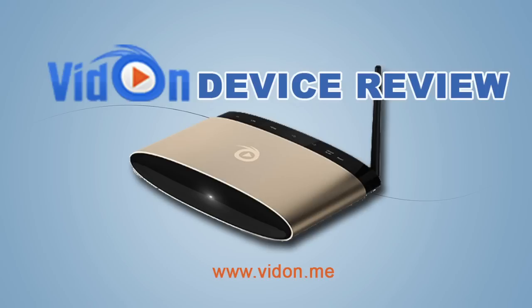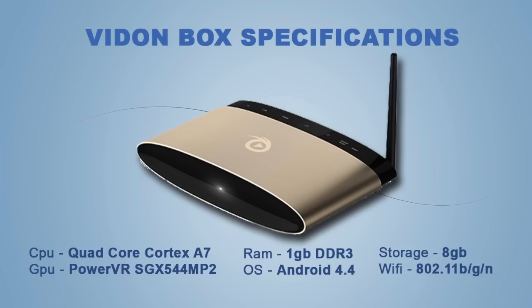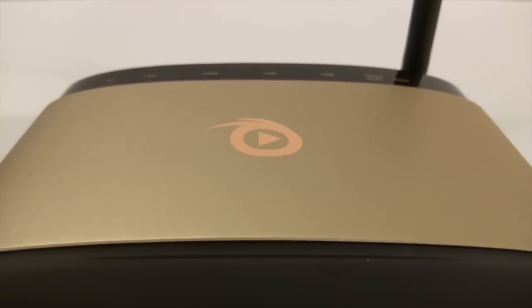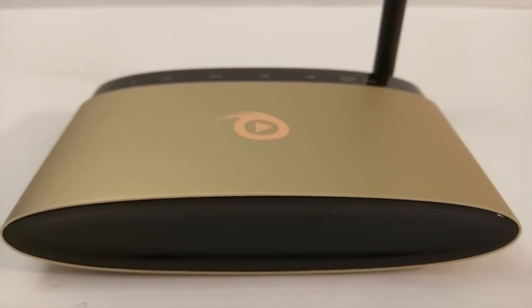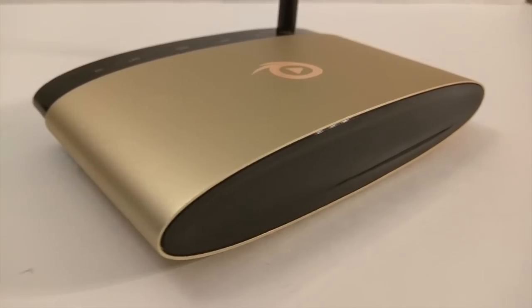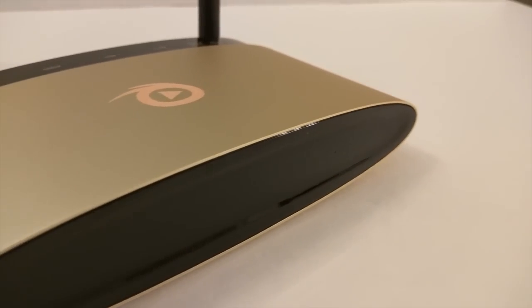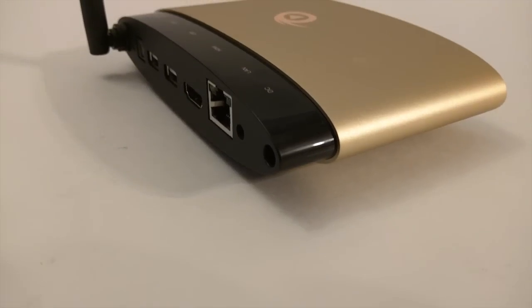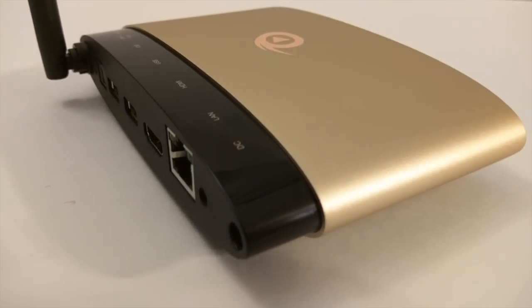Vidon Box — a video device review sponsored by Vidon.me. Let's check out the specs. It has a quad-core Cortex A7, a GPU powered VRSGX, 1GB DDR3 RAM, 8GB storage, and it's running Android 4.4. The aluminum gold oblong-shaped casing is unique and out of the norm from what you've seen from other devices.